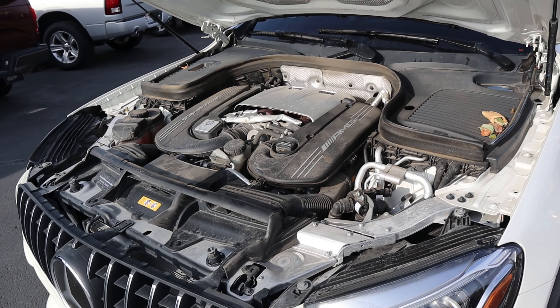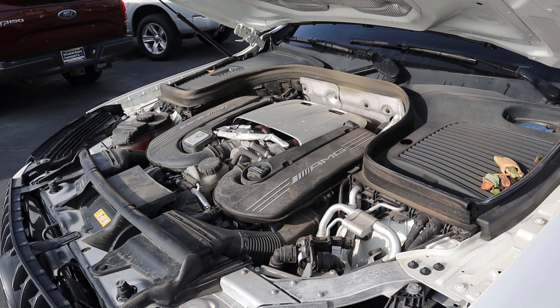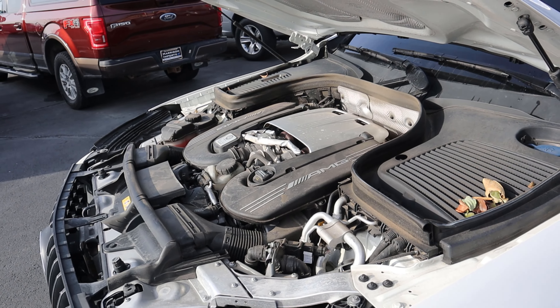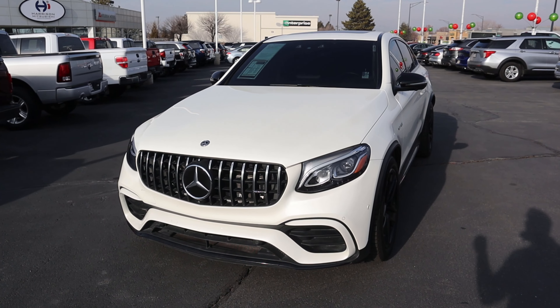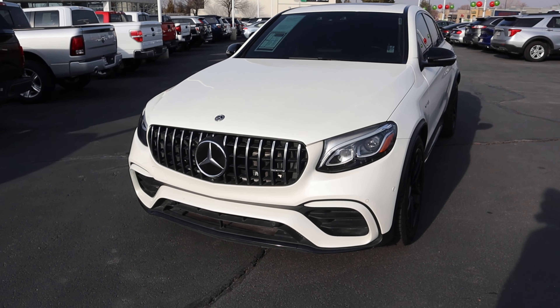Under the hood we have a twin-turbo 4.0 liter V8 that has 503 horsepower and 479 pound-feet of torque. This video is mainly going to be about driving impressions since it has such a cool powertrain, but I want to quickly show you guys some key points on the car.